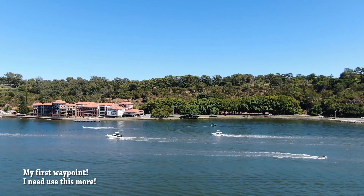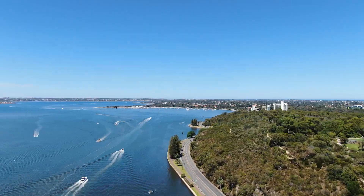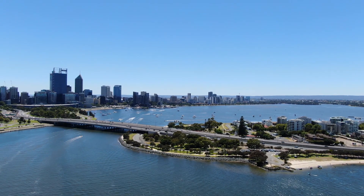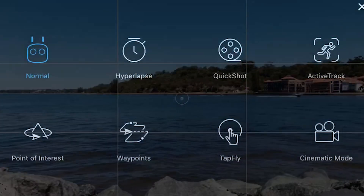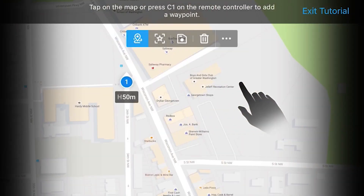Let me go outside, shoot something, and I'll come back. So I'm back here now, looking at the footage. I just want to quickly talk about how the Waypoints works. When you're on that remote control icon on the left, once you click on that, there should be a Waypoints icon now. Once you enter Waypoints, there's going to be a tutorial available for you, as you can see here.